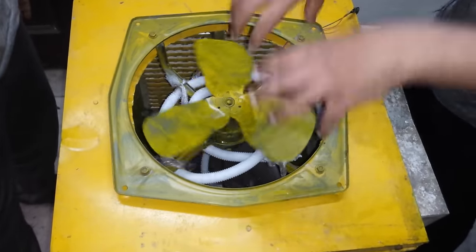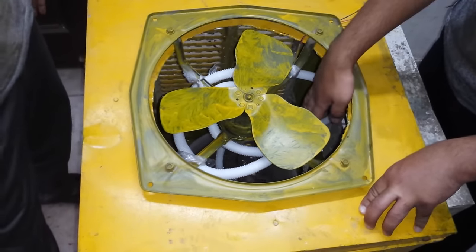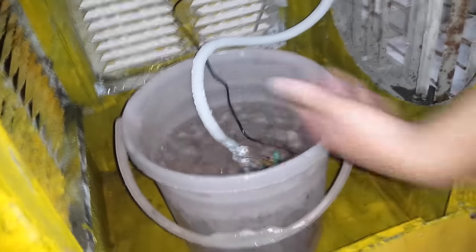The fan is sucking out the evaporation — drawing the latent heat through the water flowing through these components — so the water is cooled down, and the cooled water is collected inside this bucket. That's it, thank you.